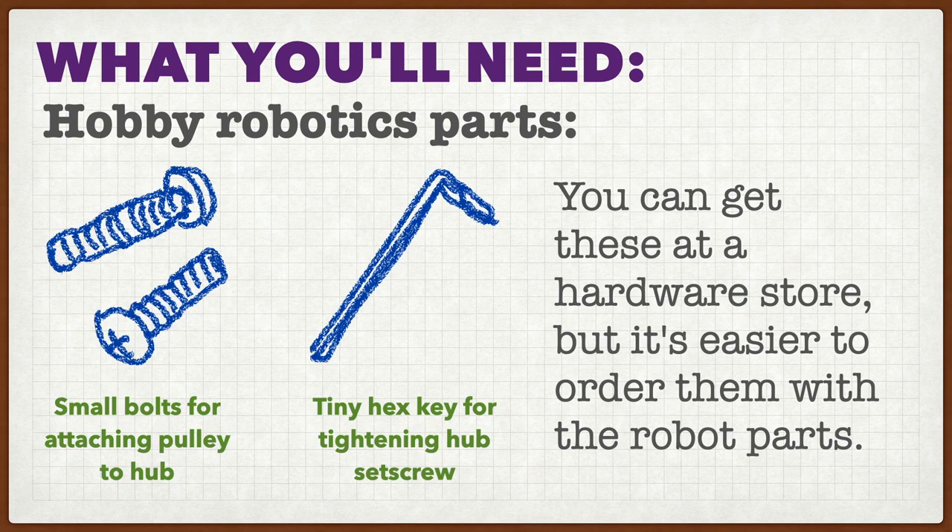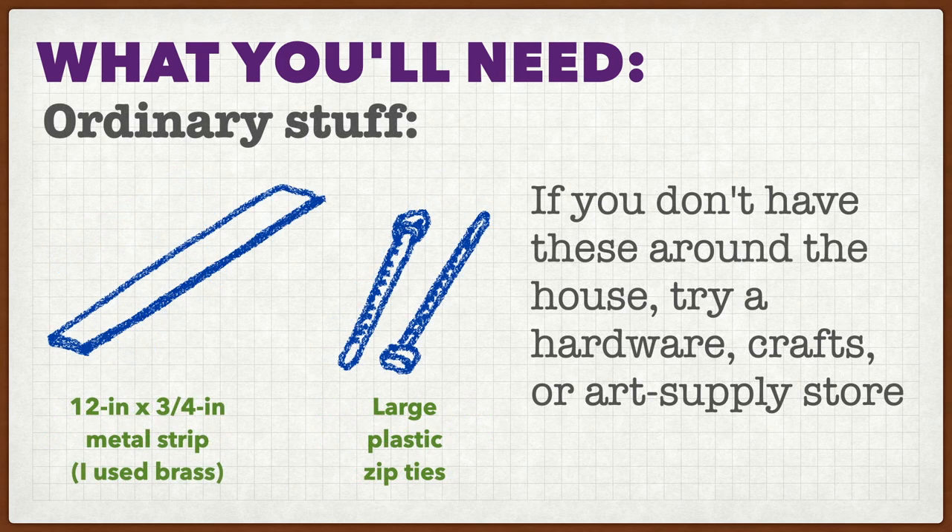You'll also need a few ordinary odds and ends. You need the right size of bolts to attach the hub to the pulley, and you'll need a little hex key to tighten the set screw that holds the hub onto the motor shaft. If you don't already have a lot of stuff like this, you can probably find it in a hardware store, but it's really a lot easier to just order these two things at the same time you're getting the other robotics parts. To make the frame, you'll need a strip of metal — I used a 12-inch long, 3/4-inch wide strip of brass — and you need about six large plastic zip ties. If you don't have those around the house, you can probably find them at a hardware store, hobby store, or craft store.